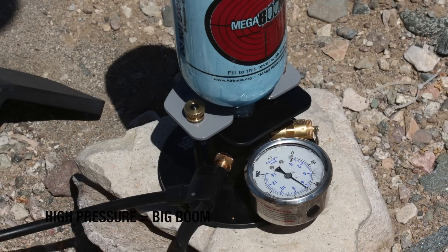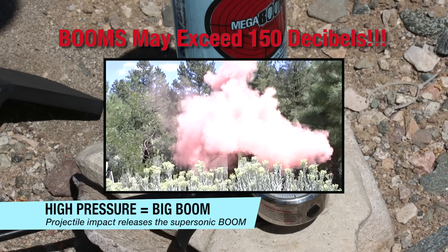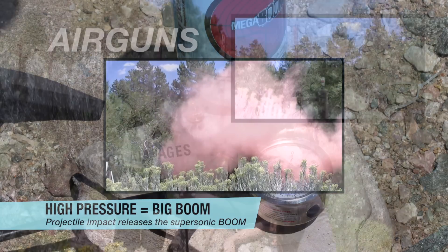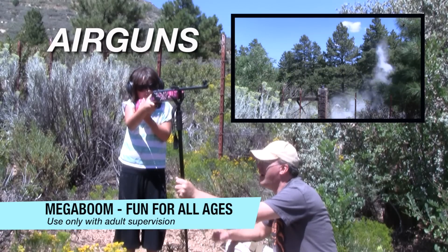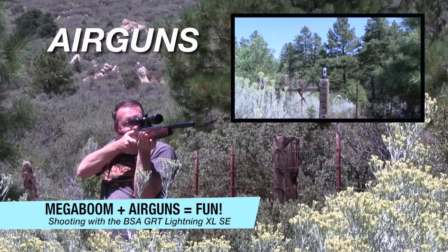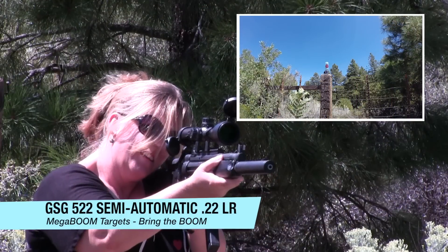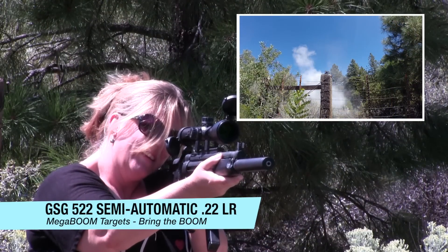MegaBoom Targets work by pressurizing recyclable plastic bottles and then releasing the air so fast that it causes a supersonic boom. MegaBoom Targets can be used by archers, shooters and air gunners. All you need is an impact of sufficient mass and velocity to create the explosive decompression which generates the sonic boom. The bigger the bottle, the bigger the boom.